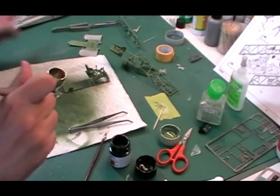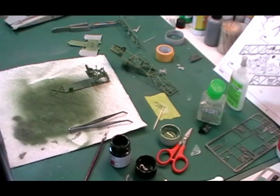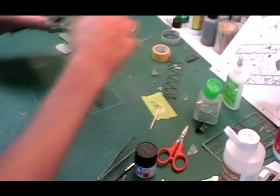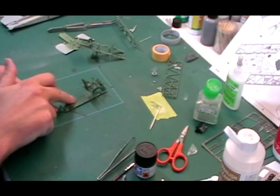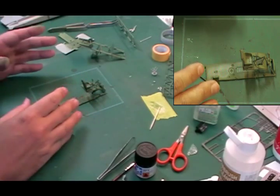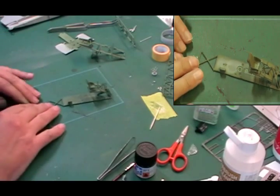Those bits are all done. We'll let them totally dry and then we can start picking out the detail and bringing the cockpit area together. Those bits have all been dry now, so we can start picking out some of the details and doing a little bit more weathering. If you've put on quite a bit of thinners, make sure it's really, really dry before you start, otherwise you'll literally start leaving fingerprints in there.